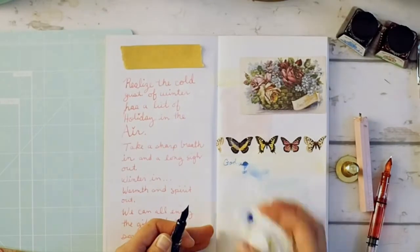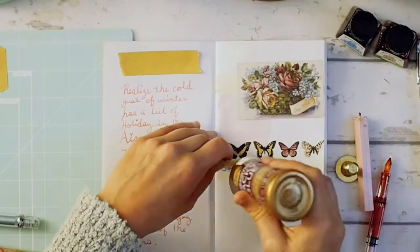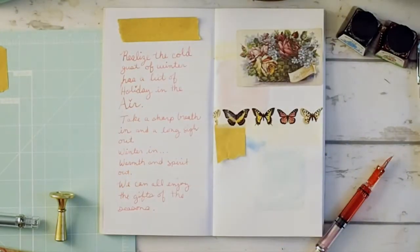There it goes, spilling all over the place — that's okay though, you can just cover it up with some brown paper.